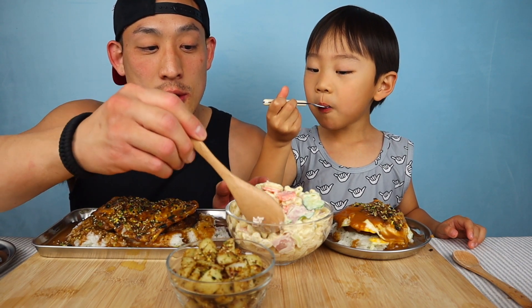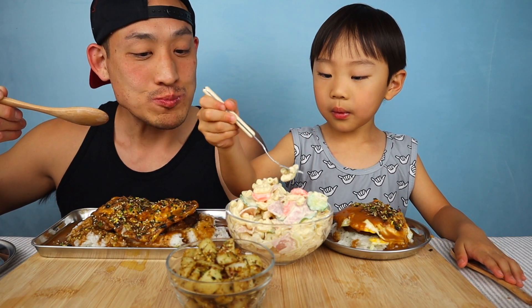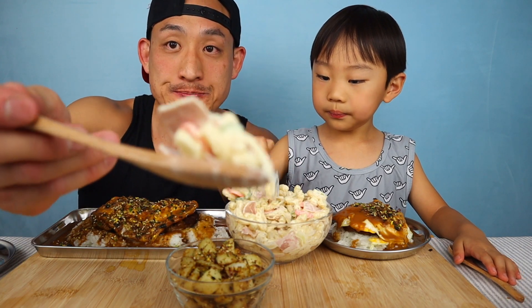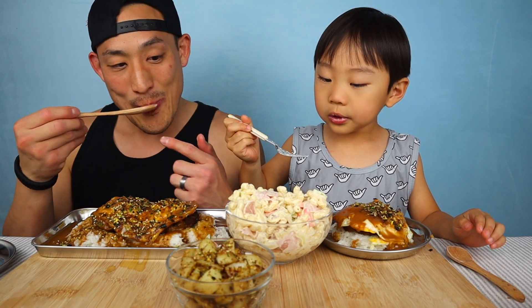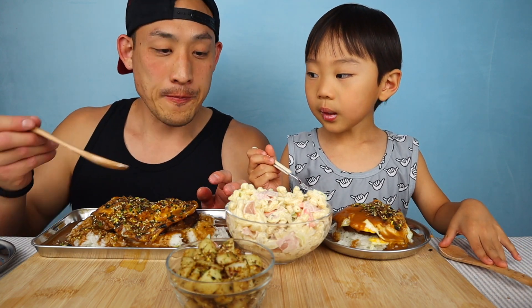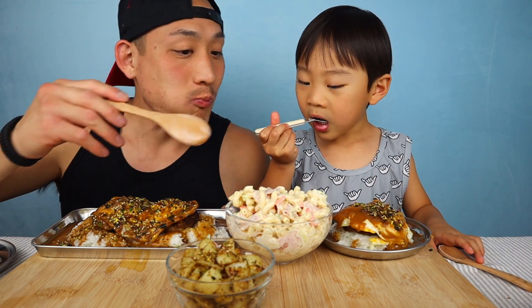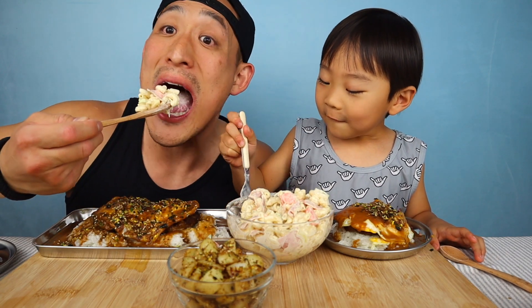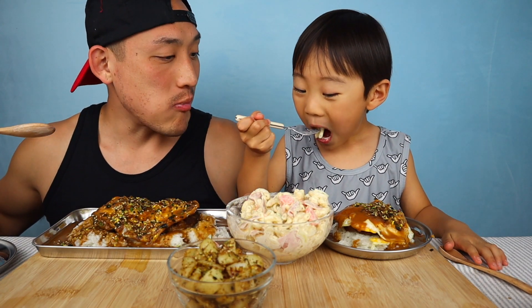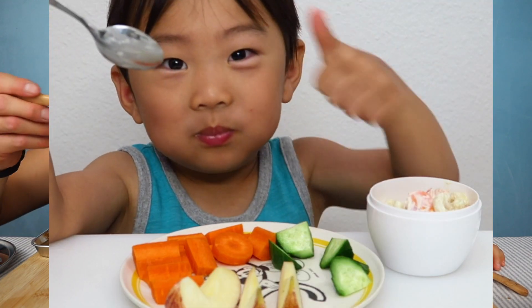Let's take a bite of the mac salad first. Mmm, that's so good! Tell everyone what we put in here — onions, macaroni, mayonnaise, salt and pepper, milk, ham, cucumber, carrot, and apple cider vinegar. Mmm, this is good Jordan! I love mac salad.